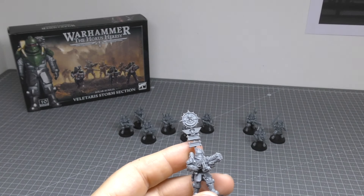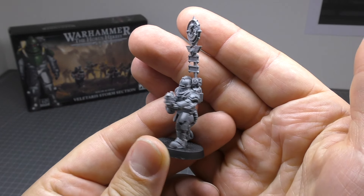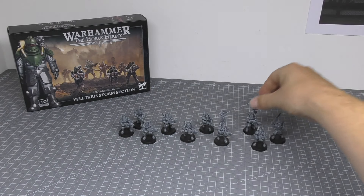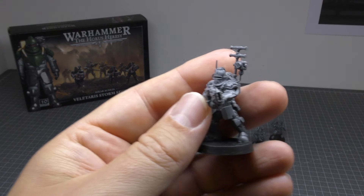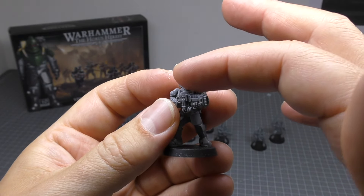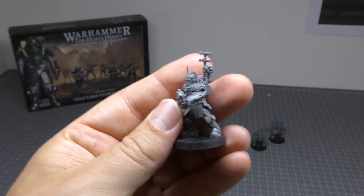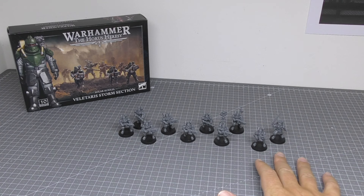I've gone for a Vexilla here, which is kind of like a standard — the only thing differentiating it is the Vexilla itself. Then I've also got a Vox interlock, which has a different helmet with an extra antenna thing, a sight speaker lens, and a speaker on there as well. So those are the three unique models in this set.